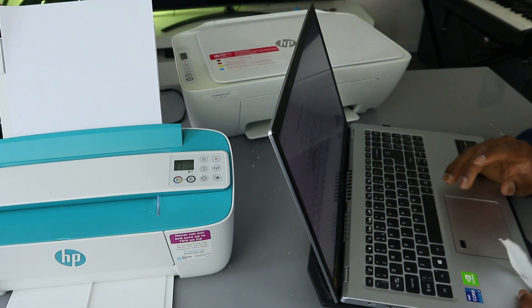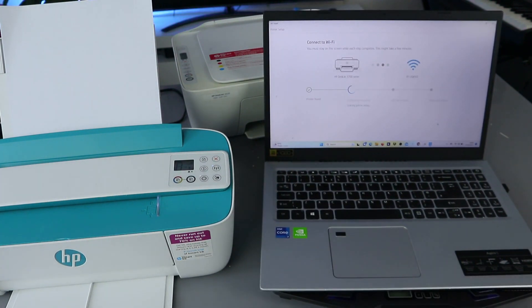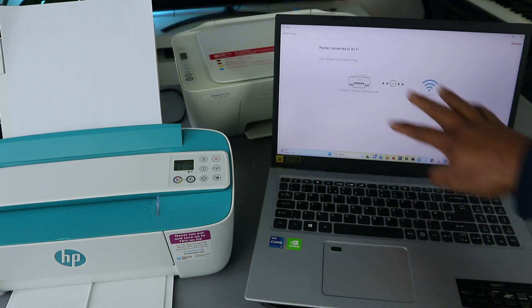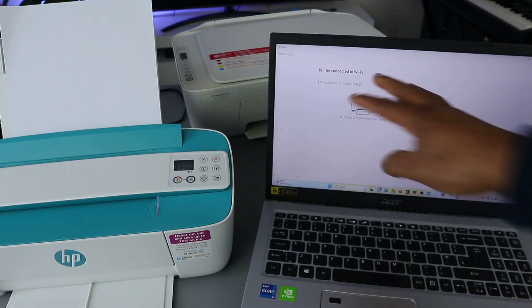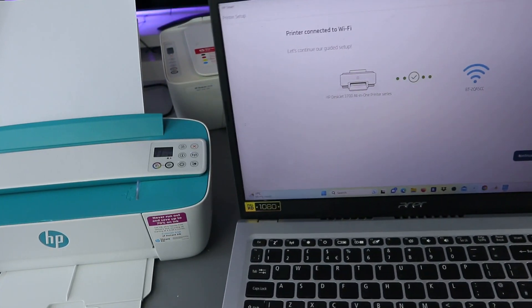Select Connect — printer is found, so joining the network. Sometimes you may need to do this a couple of times for this to work. You can see: network joined and printer is connected to the network. So this is to show you that the printer is now connected to the Wi-Fi network.